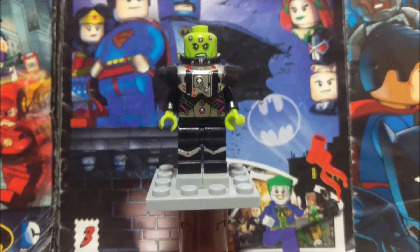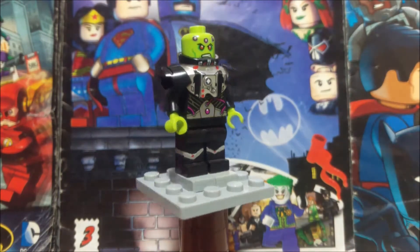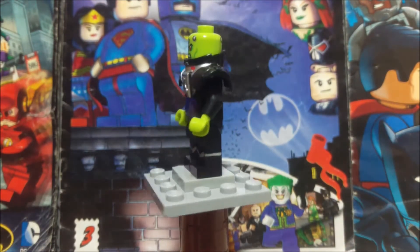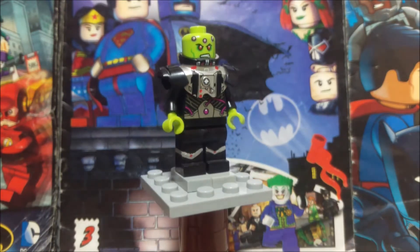What's going on guys? AmazingLigoProductions here and today I'm going to bring you guys my LEGO Custom Brainiac. And if you see him in the new Injustice 2 game or somewhere else, you probably know this guy. He's pretty awesome.